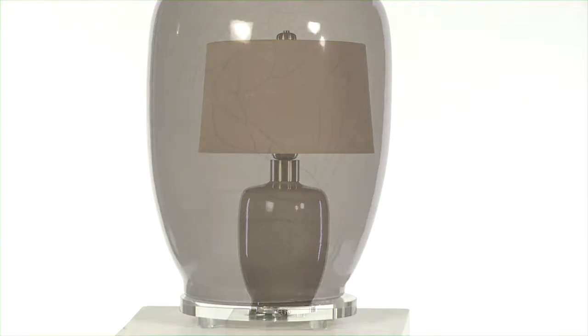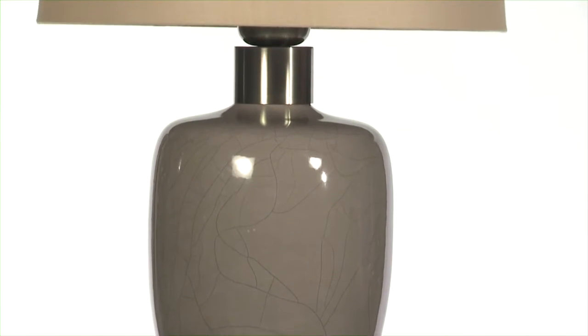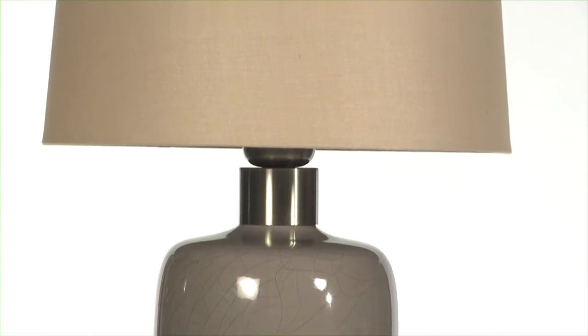This charming ceramic base is finished in a gray glaze accented with brushed nickel plate details and a clear crystal base. And because this is a fired glaze, every Ovidius lamp will be unique. I think that handmade feeling makes it very special.